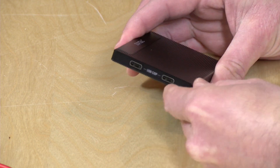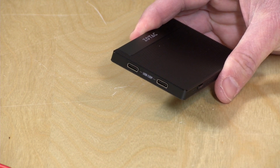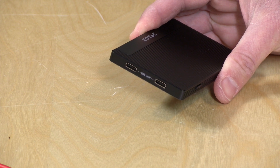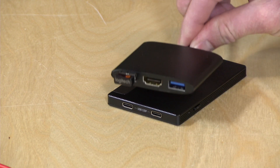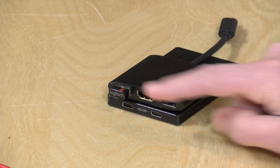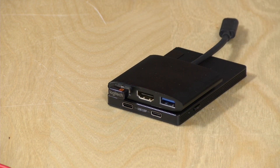I do like its input-output capability here because it has two USB-C ports for data and also for display output, so these support docks like the one it comes with. You're going to get this dock in the box that plugs into either one of those ports. You'll get two traditional USB 3.0 ports and an HDMI output for connecting it up to a monitor.